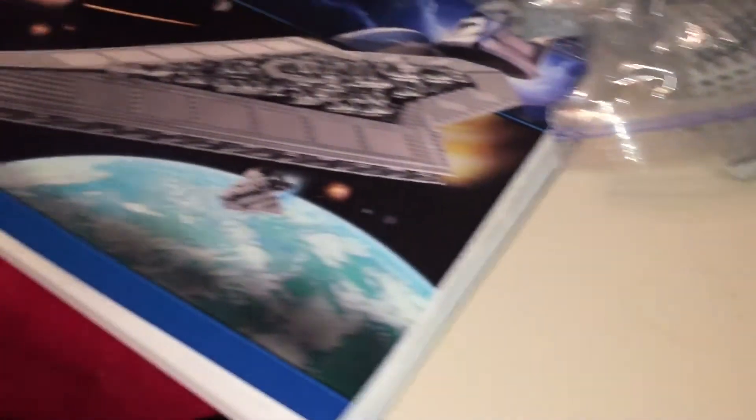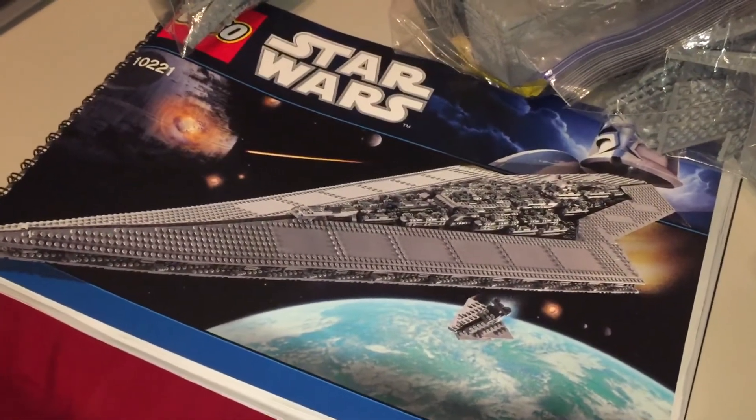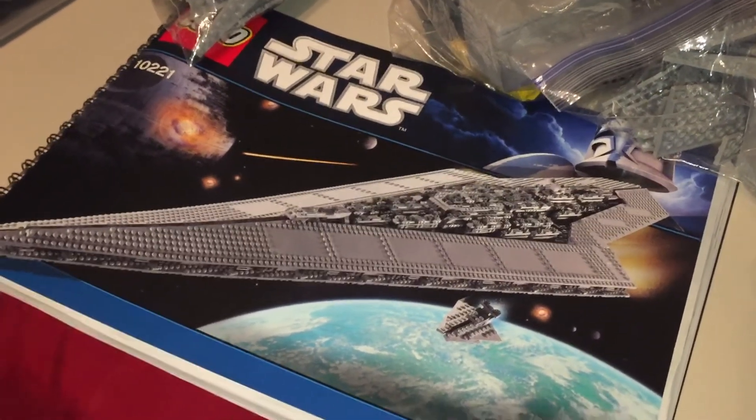And Right Nut is also going to build a Star Destroyer. He told me for the second time in our relationship, size doesn't matter. So let's see how this goes.